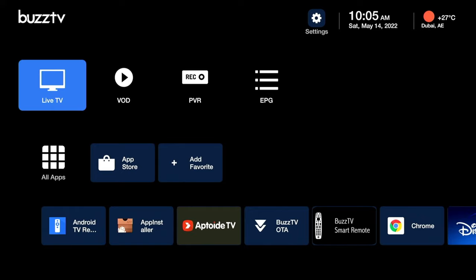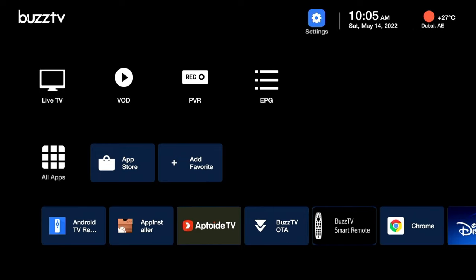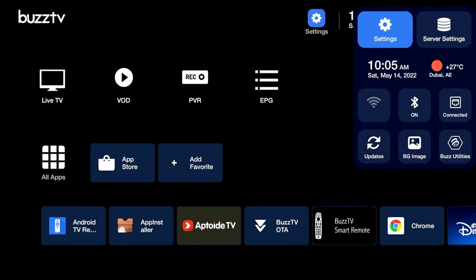This is the main home page of the BuzzTV system, very similar to what you see in other BuzzTV devices. The first thing I'd like to do is go to Settings and change the background image, so let's click on the BG image option.